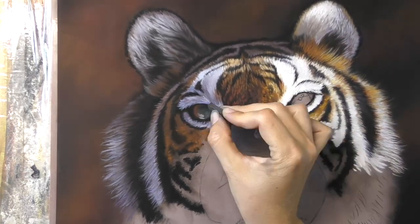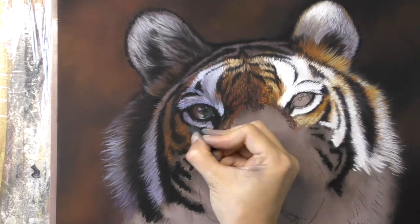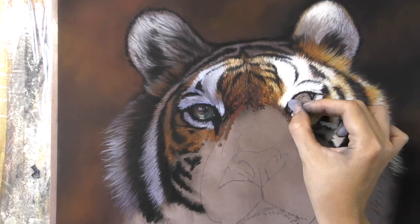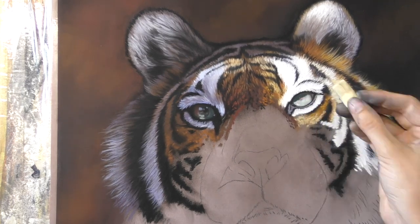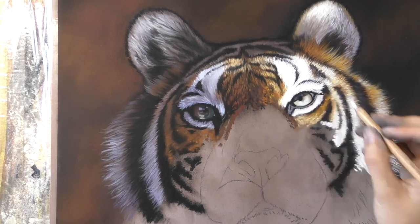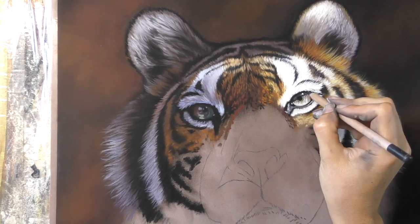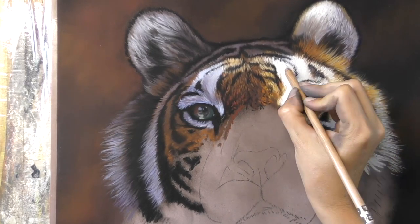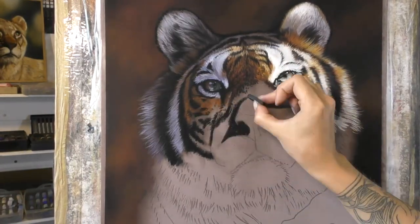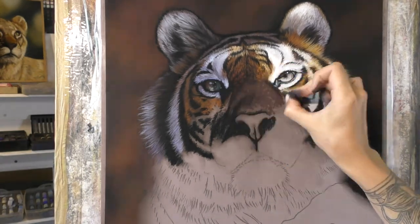I certainly enjoyed working on this — it was a challenge but I love painting fur especially, and there's so much going on with this pattern. I'm also just about to release a cheetah tutorial series, so this month in particular we're looking at a lot of complex patterns that you find in nature. It will be interesting to compare the difference in creating stripes and spots — and there are some differences. I actually find the stripes more difficult; it's a lot more complex, this face.